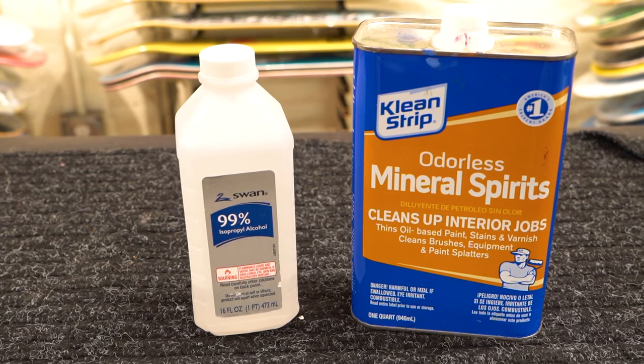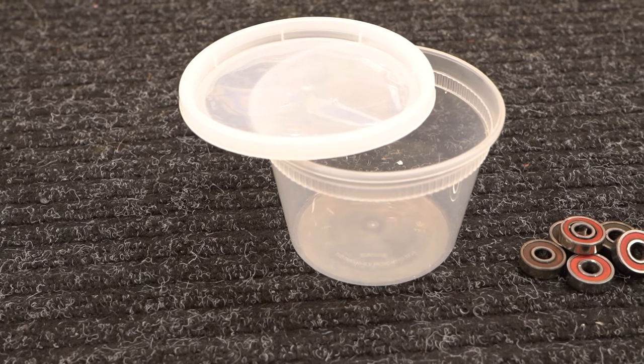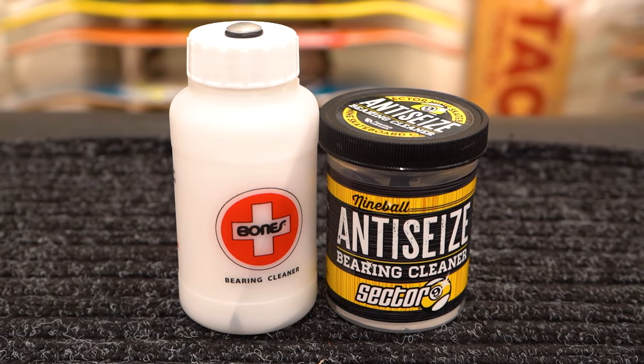You'll need some kind of solvent cleaner such as acetone or isopropyl rubbing alcohol. You'll also need some kind of container for the cleaner, preferably a smaller one with a lid so you can swish around the cleaning solution. The Bones bearing cleaning kit is perfect for this.